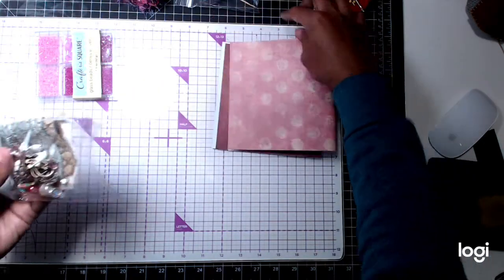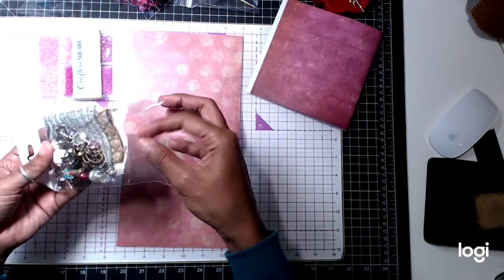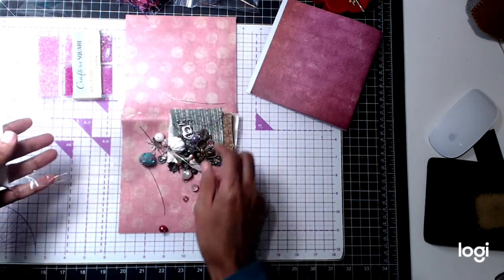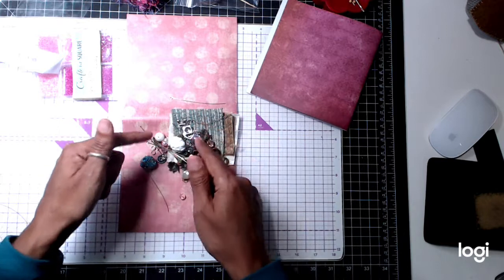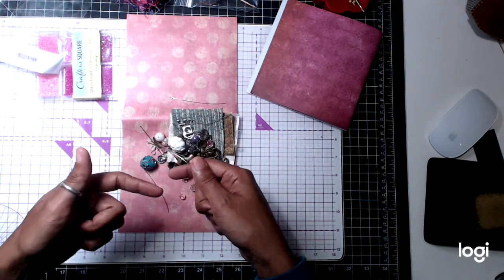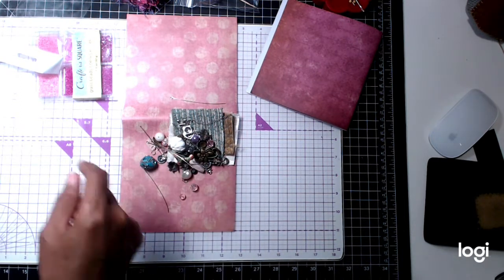You'll get some paper like this, a 6 by 12, two pieces, because you need that to wrap around. If you look at my video that I did the other day where I created my boho beads, you'll be able to see how I took a 2 inch by 12 inch strip of paper, rolled it around, and made a bead nugget like this. And this is what you'll use to be able to get one of your boho beads.